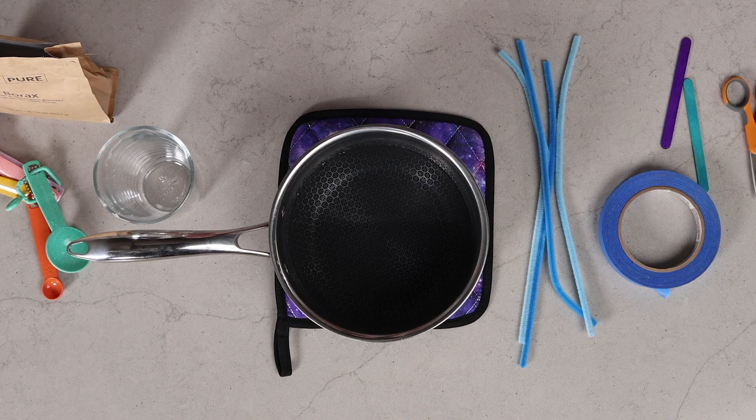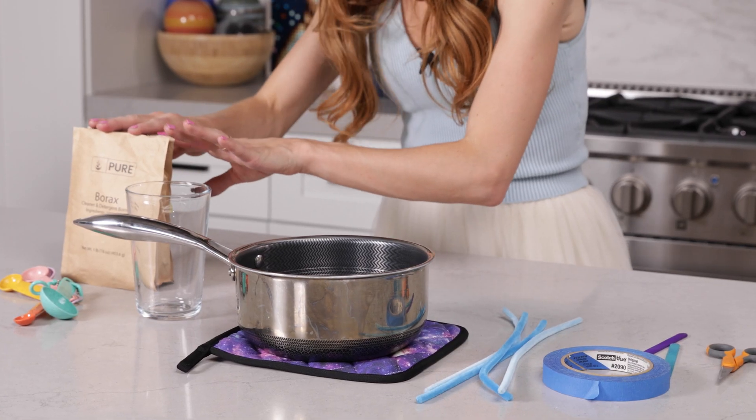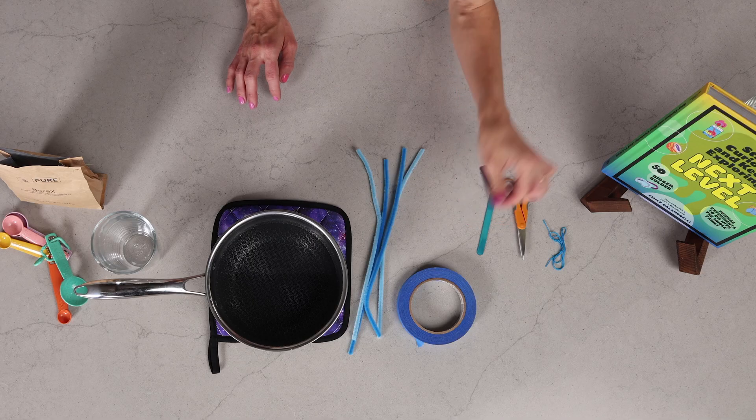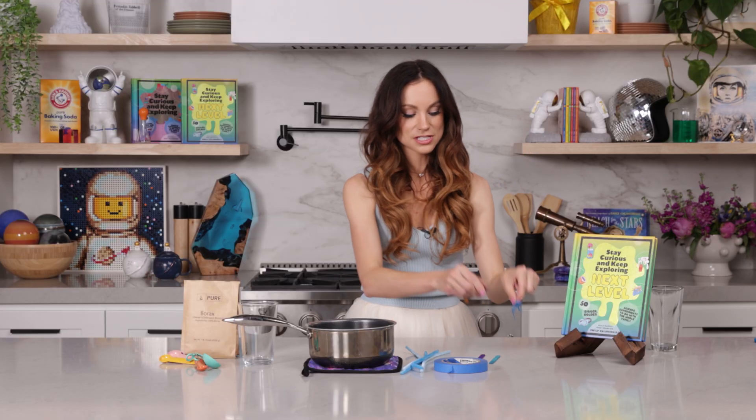Crystals are highly organized solids with a regular repeating structure of molecules, and we're going to make some today. What you need for this one is two cups of hot water, six tablespoons of borax, a tall heat-resistant glass, some pipe cleaners, some tape, some popsicle sticks, some string, and some scissors.